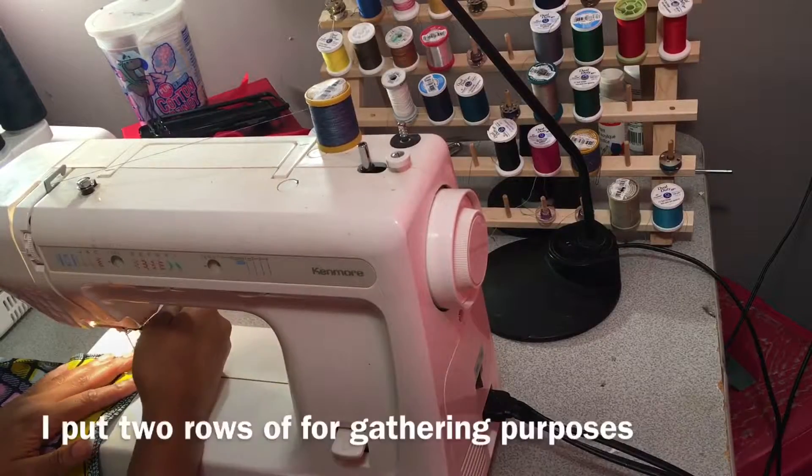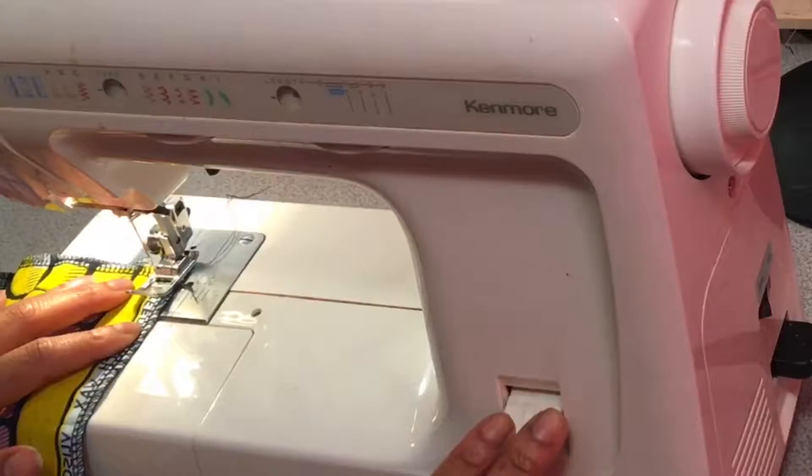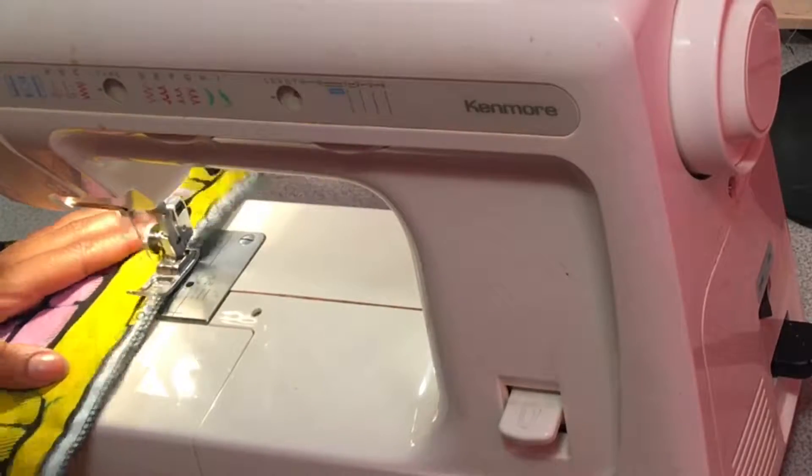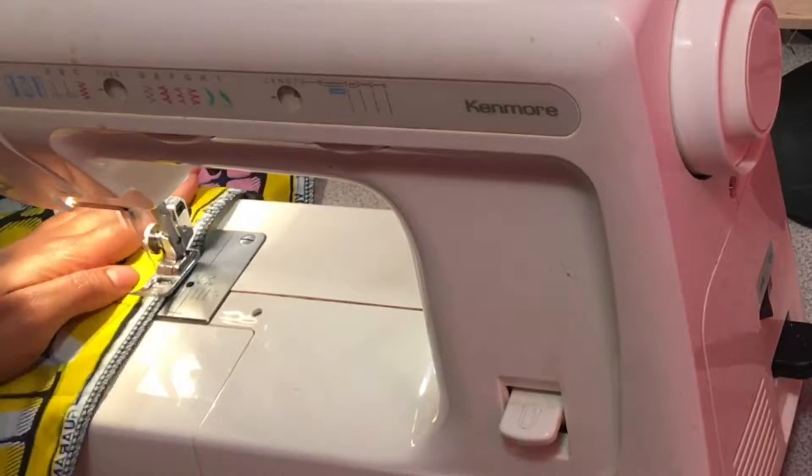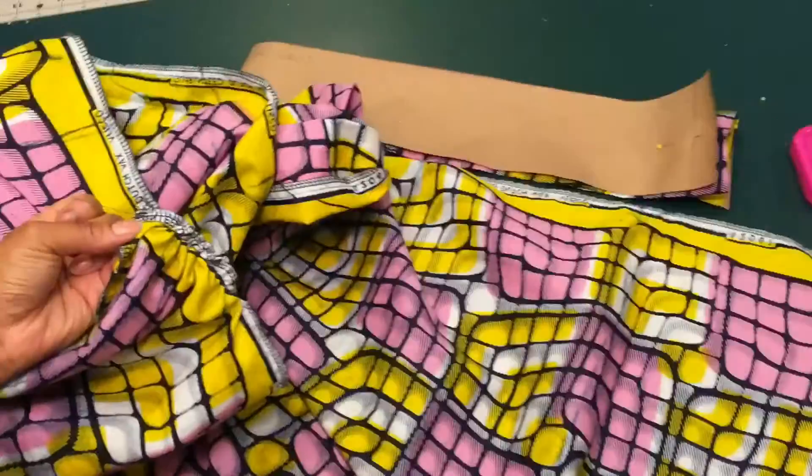Now for the funnest part — that was sarcasm. You want to implement a gathering stitch. You need to get the biggest stitch length on your machine.